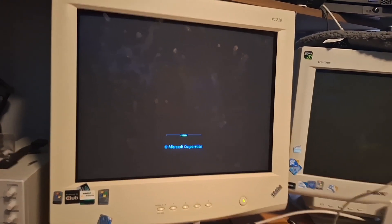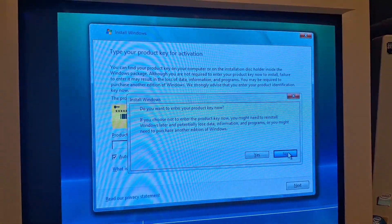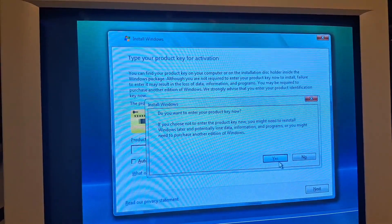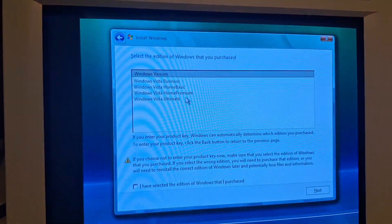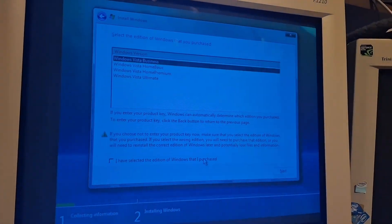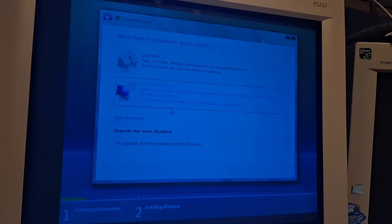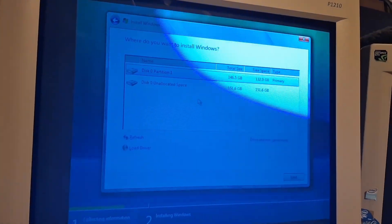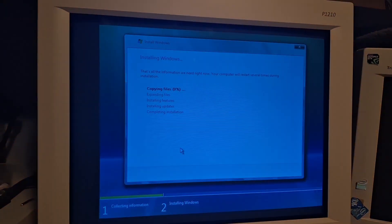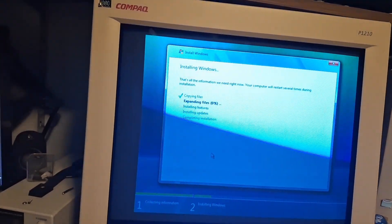Look at that. There should be ways around this. Oh crap. We're gonna go for Windows Vista Business. We're gonna go with Business. Oh — definitely purchased, definitely accept, custom. There we go. Install it there, and now we're gonna wait for this to finish.